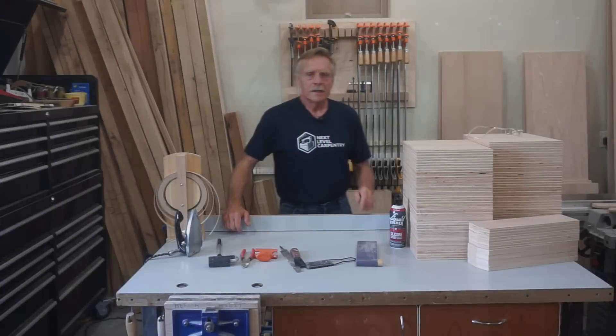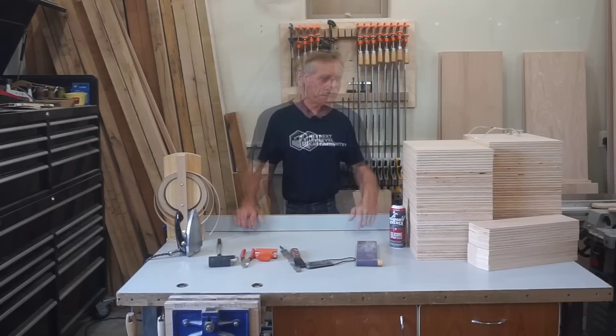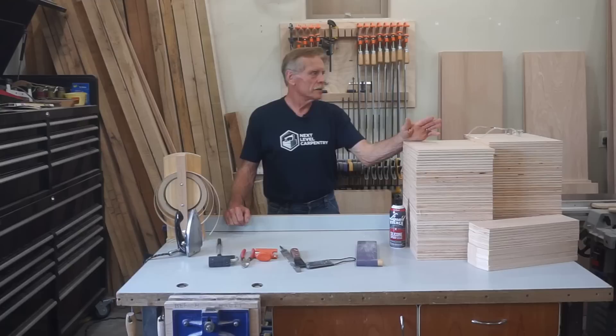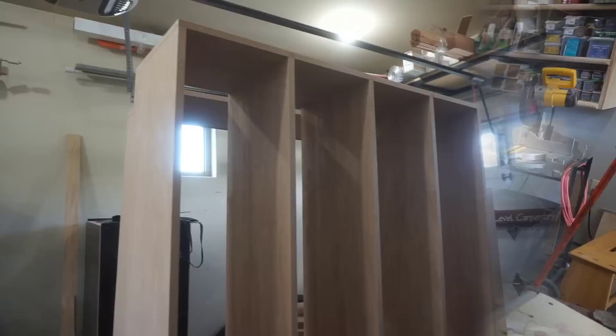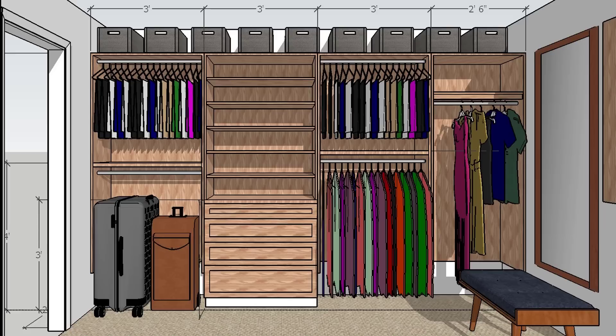Hey, thanks for checking out Next Level Carpentry. As you can see, I'm back from vacation and up to my head in a cabinet project. I'm doing a complete set of cabinets and shelves for a master closet project, and I've got them scattered around the shop here. These are various freestanding and hanging units with shelves for shoes, purses, and there'll be some drawers later. They also have hanging spaces for various lengths and types of garments.